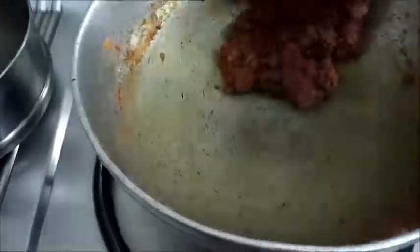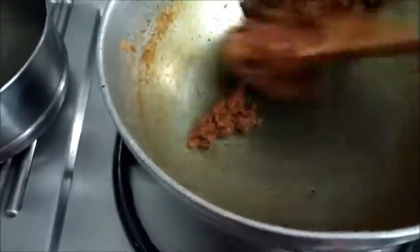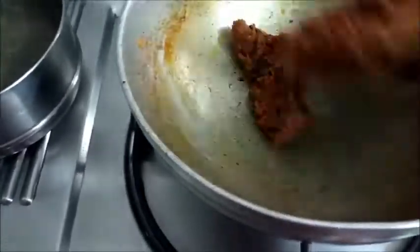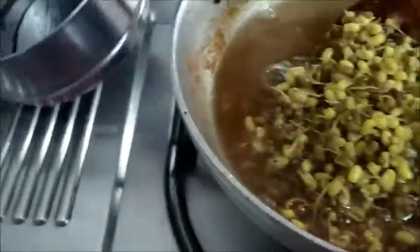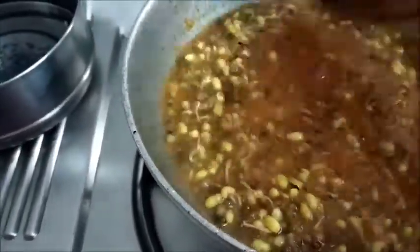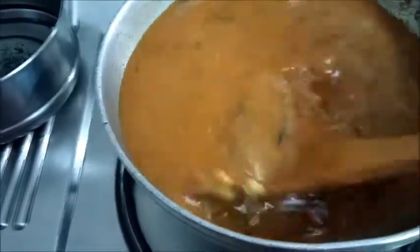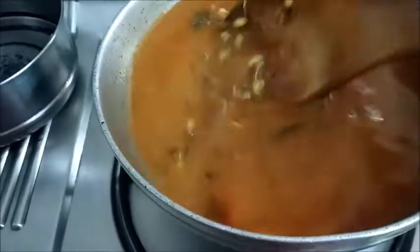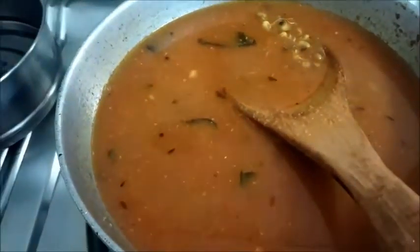Instead of tomato you can also use tamarind pulp or kokum for the tanginess. Now it's time to add the matki — that is the cooked moth beans — into it, along with some extra water. Now add the jaggery in it and bring this to a boil.